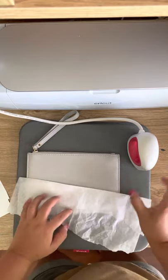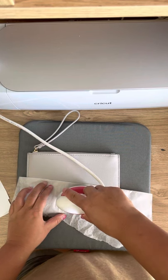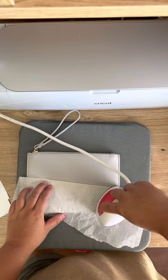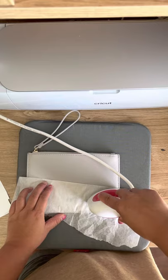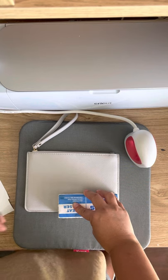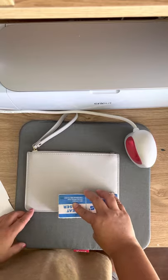Then I do another 10 seconds, then another 10 seconds on the other side. If you don't have a heat eraser, just leave it for 30 seconds or so to cool.